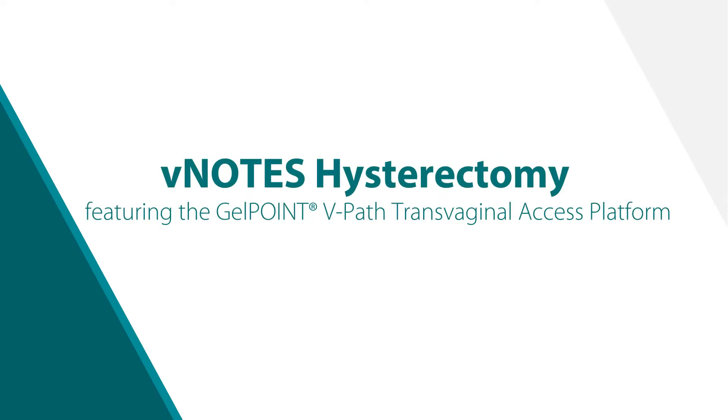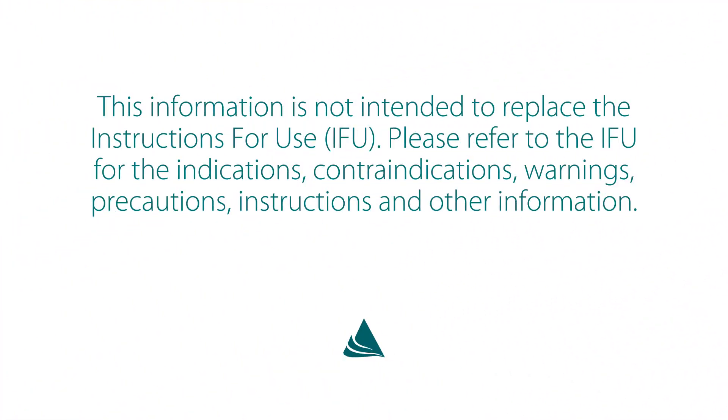V-Notes Hysterectomy featuring the GelPoint VPath Transvaginal Access Platform. This information is not intended to replace the instructions for use. Please refer to the IFU for the indications, contraindications, warnings, precautions, instructions, and other information.